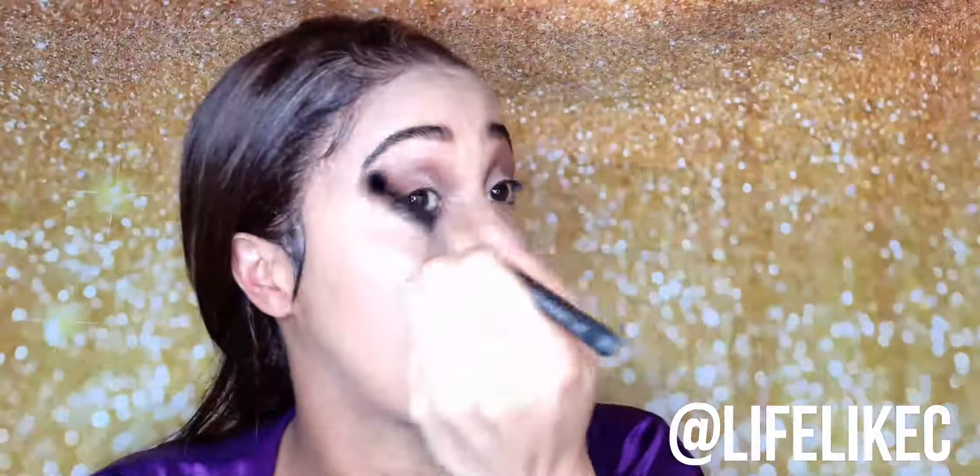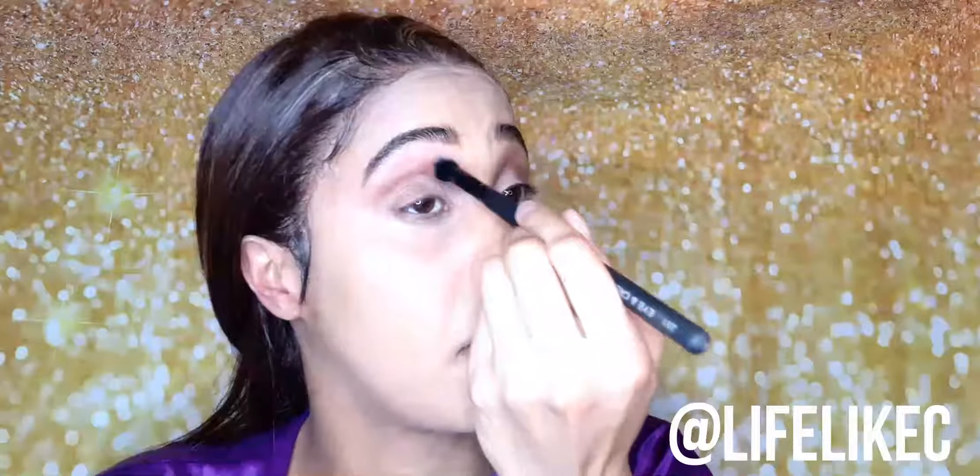Now I'm going in with a soft fluffy brush to give a subtle contour with a nice medium brown shade to define the socket, but we're not going for a cut crease or anything — we're just keeping it light and breezy.